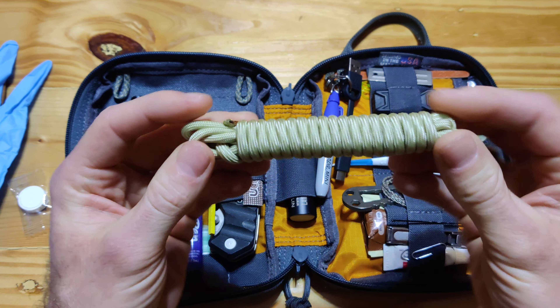A pin — of course it has natural uses, but this is actually also a tactical pin. The tip is carbide, tungsten carbide, it's used for breaking a window. In case you can't get out of your vehicle and you need to break a window.